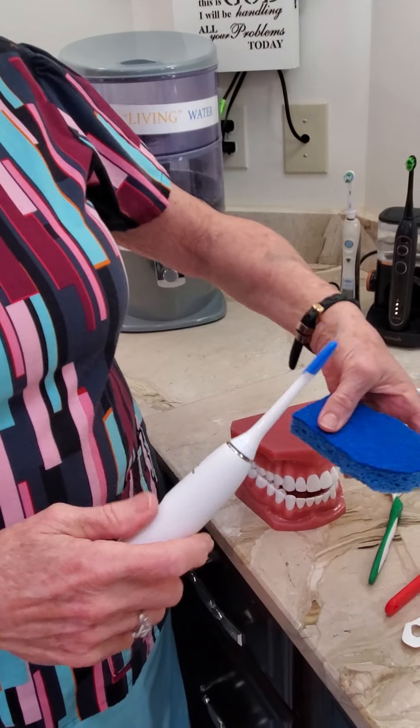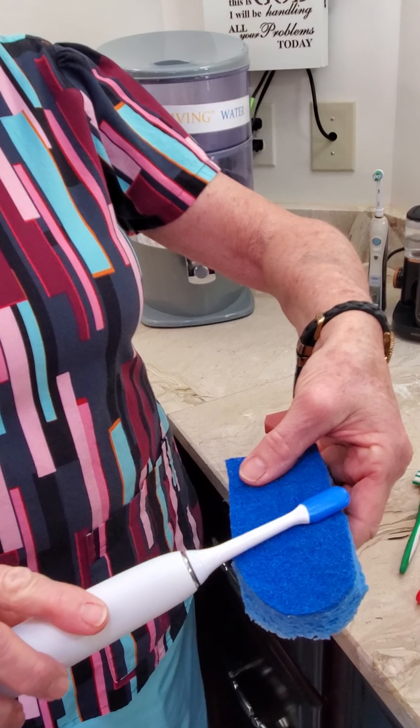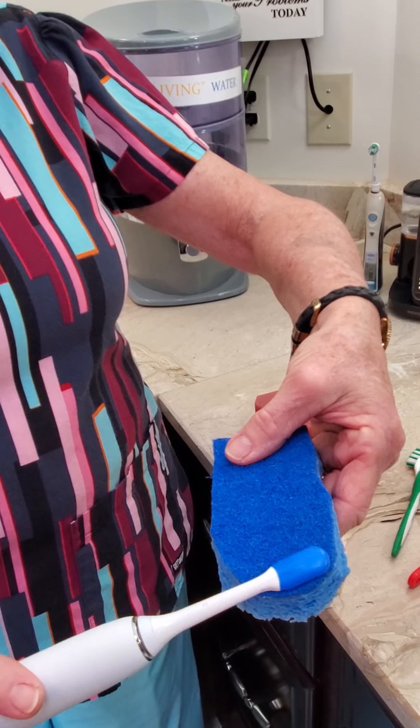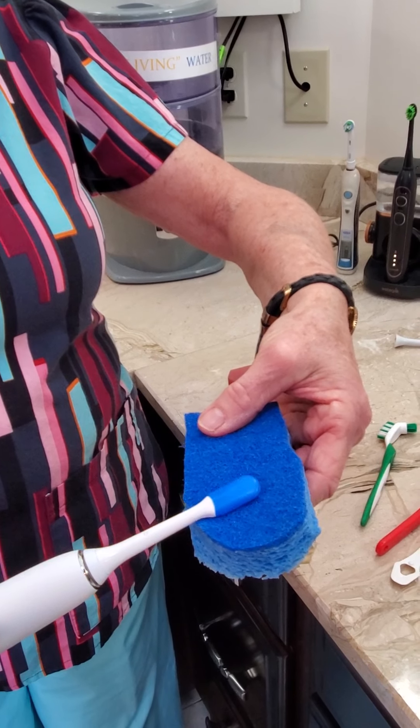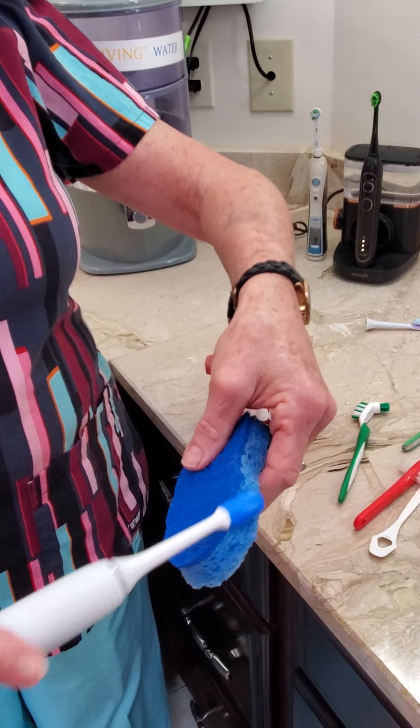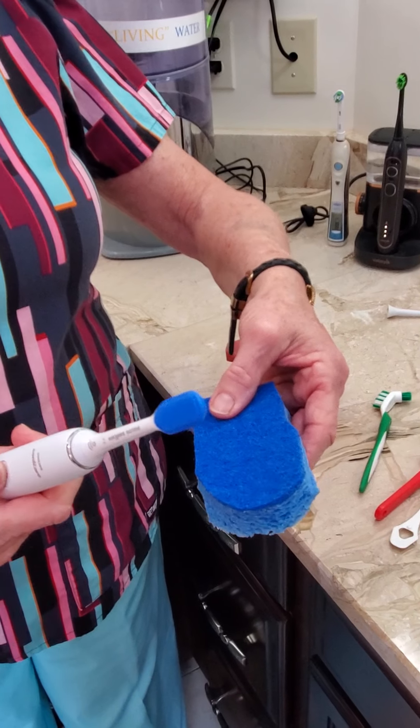Don't pull the tongue out — you can just take the Sonicare tongue cleaning attachment and use it very slowly. Let it vibrate and clean with the sonic waves that come out of the brush to get the tongue really clean. Clean the sides if you can. It's going to depend on your gag reflex, but this really works well.